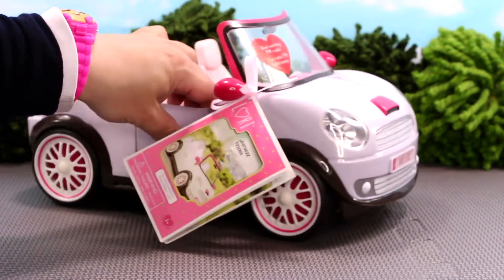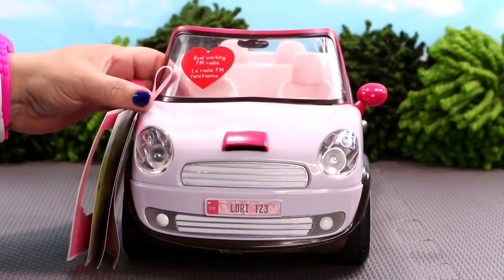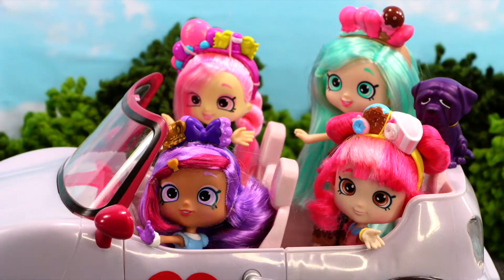In today's video I'm going to be opening the Lori Go Everywhere Convertible Car by Our Generation. This super-duper awesome four-seater convertible is perfect for my six-inch Shopkins dolls. They can explore the city or the countryside in this stylish car.